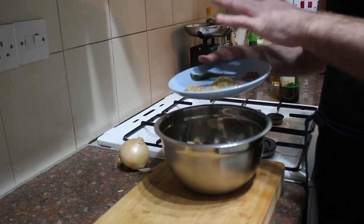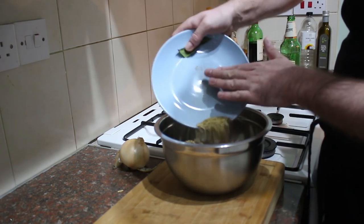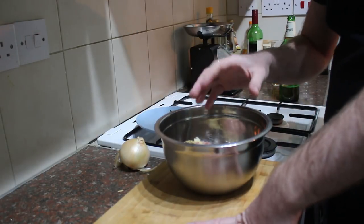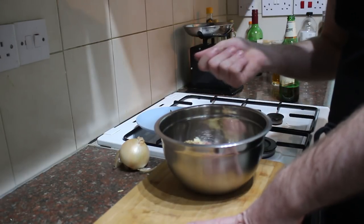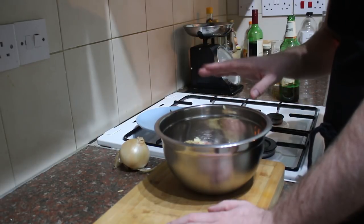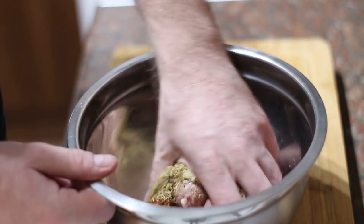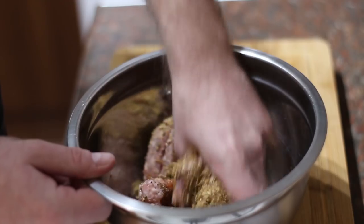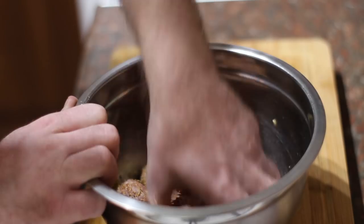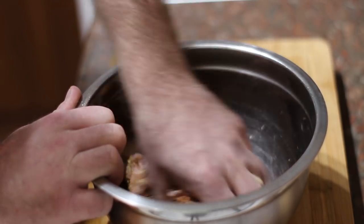I've also got some bay leaves which we'll add when we cook the dish. I'm not adding any salt at all because these sausages are pre-seasoned, but a little tip: mix everything together, pinch off a small piece, fry it up, taste it, and if you need more salt then add it. Now just get your hands in there and squish everything together. Be quite gentle — you don't want to mash this into a paste, you want to keep that nice meaty texture. Just use your fingertips and work it through until everything is nicely combined.